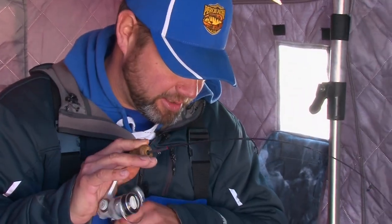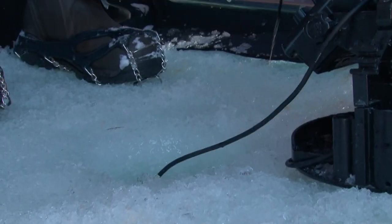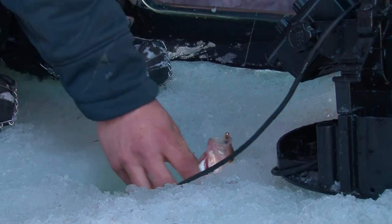You got another one, Carl! They're swinging back around every once in a while. Oh yeah, nice perch — jumbo! That's what we're after.